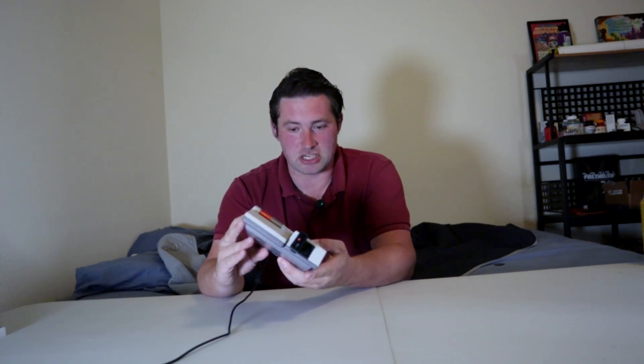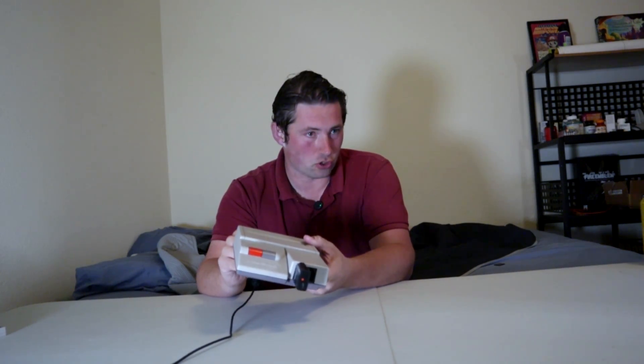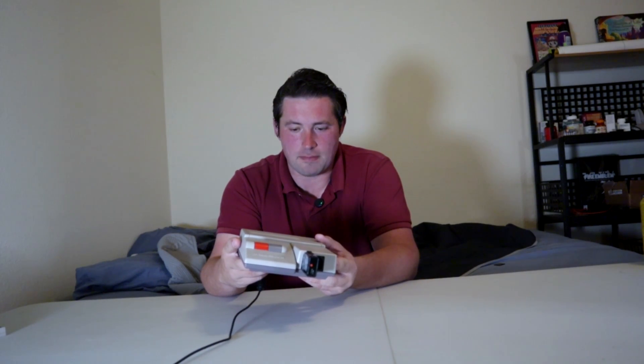Now, some of you might be wondering, what's so special about this? What's so special about a console that is RGB modded? What's the difference between an RGB modded AV Famicom and a regular NES? And why even buy the AV Famicom? Well, I will show you a few things that are different about this.